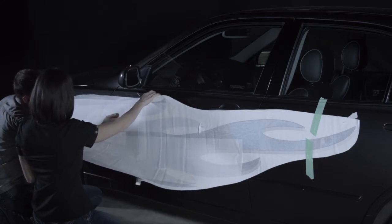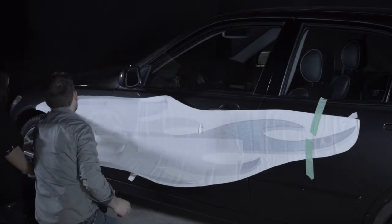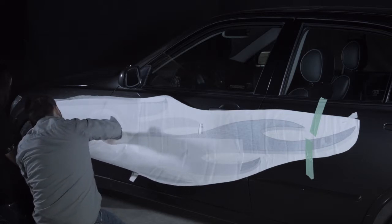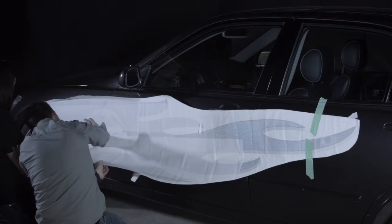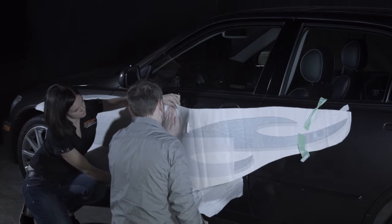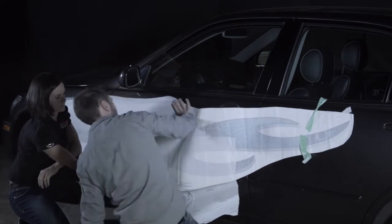Your assistant's role is to keep the remainder of the graphic pulled tight away from the car. The sweeping motions should flush out any potential air pockets. If you find an air pocket, gently guide it to the edge of the decal. If you are unable to guide it out, we will demonstrate another technique later. Continue applying with light pressure from the center until you reach the edge or an obstacle such as a door guard or fender molding.